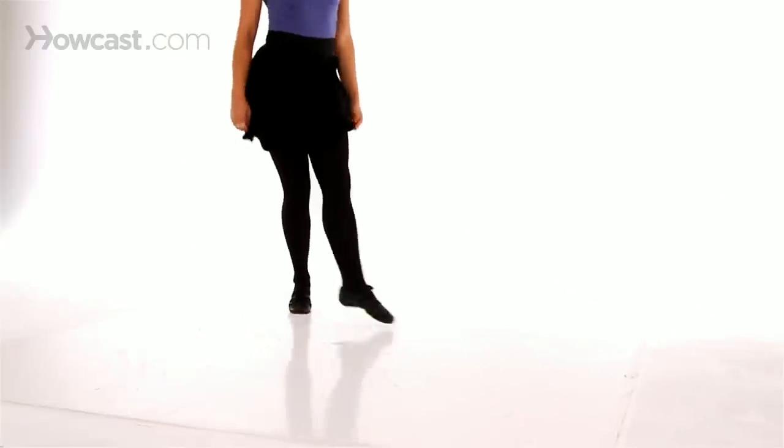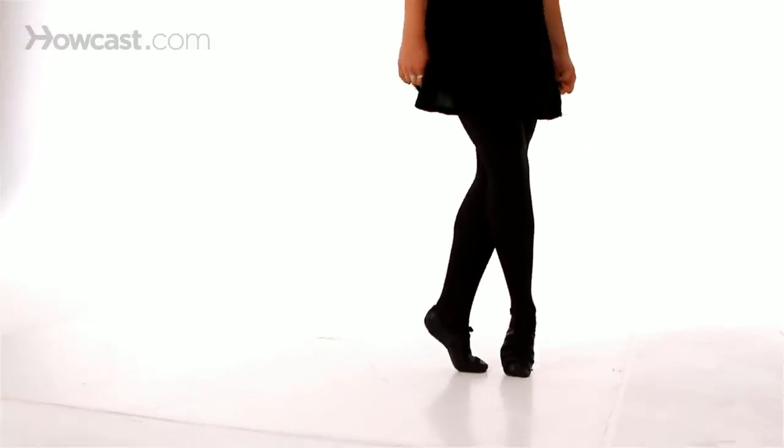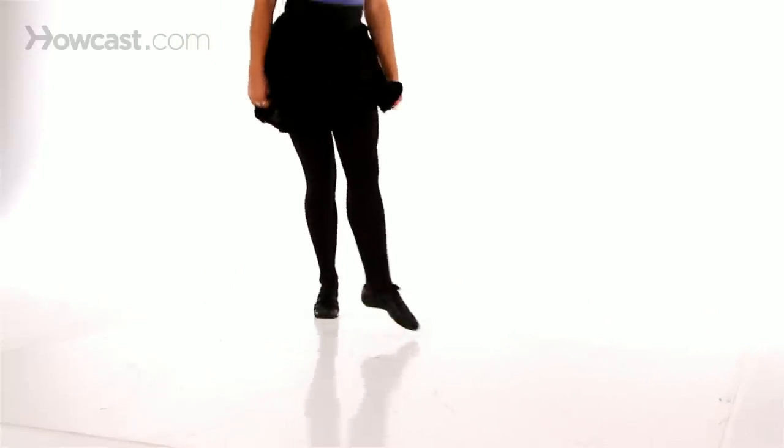In the slow motion version, notice how the right leg is tucking twice and the left leg is tucking once. The right leg is tucking twice as fast as the left leg, to give the illusion that one is running in the air. Notice, too, that the toes are pointed on both the right and left feet.